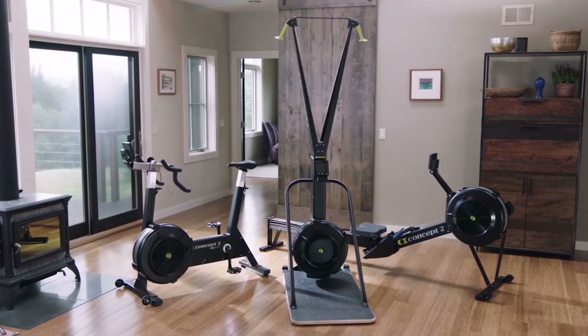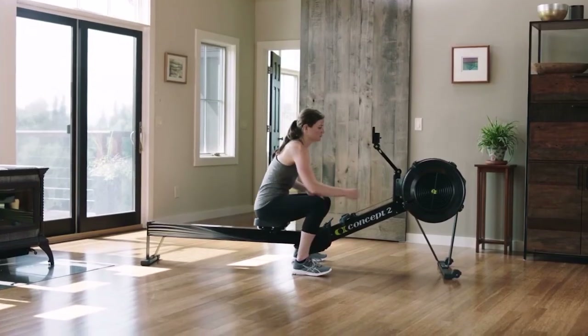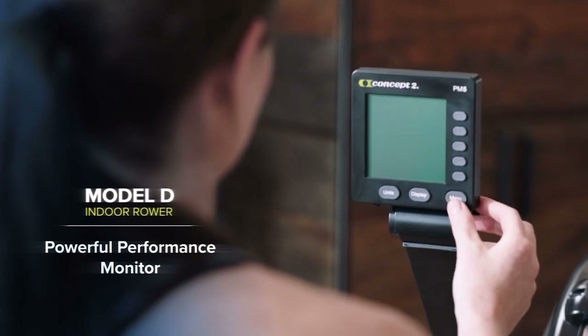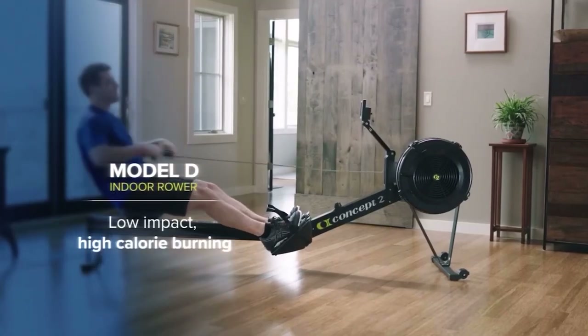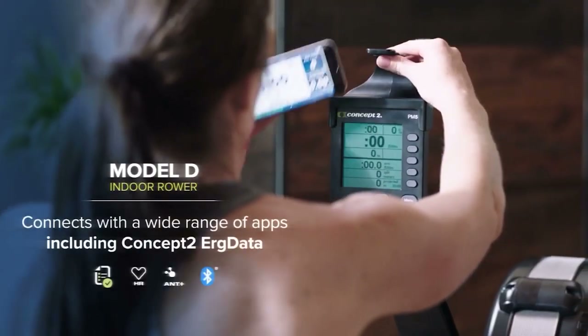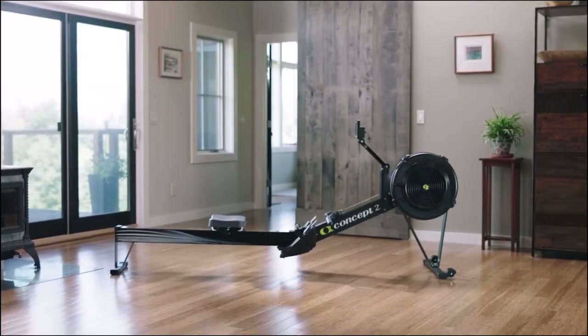I'm a big fan of the company known as Concept2. They make some of the best and most durable equipment out there, with their most well-known being their rower. I've owned the rower since 2018, and honestly it still works and looks just as good as day one when I bought it. Yes, their equipment won't be the cheapest out there, but their products are worth the investment in my opinion. I did buy a cheaper rower at first, but it turned out to be the biggest waste of money — the settings were horrible and it flat out didn't function very well. However, I have zero complaints on the Concept2 rower.